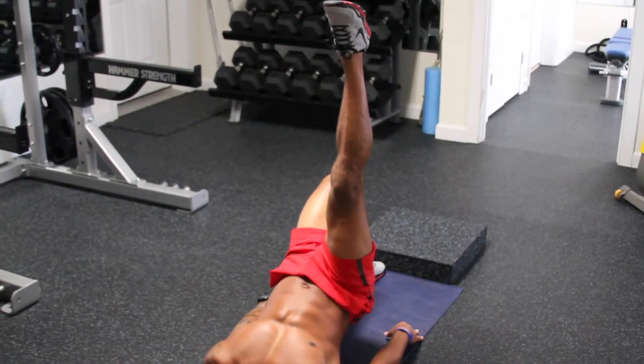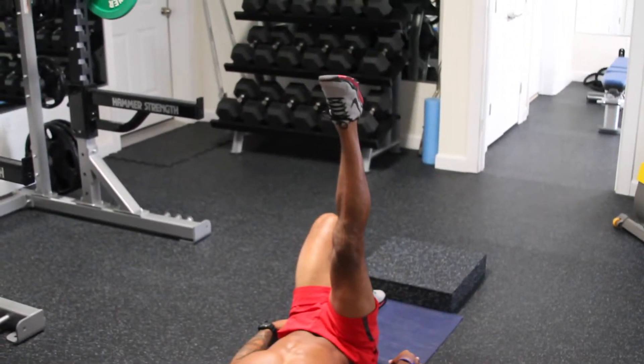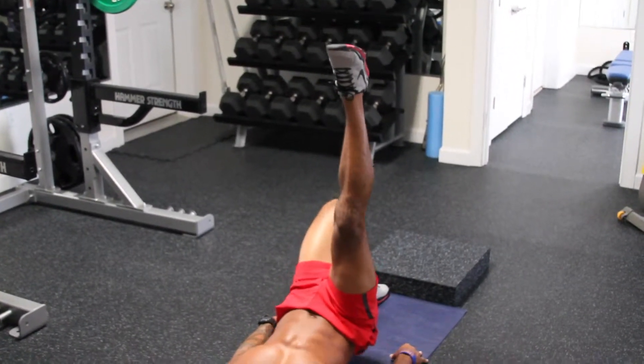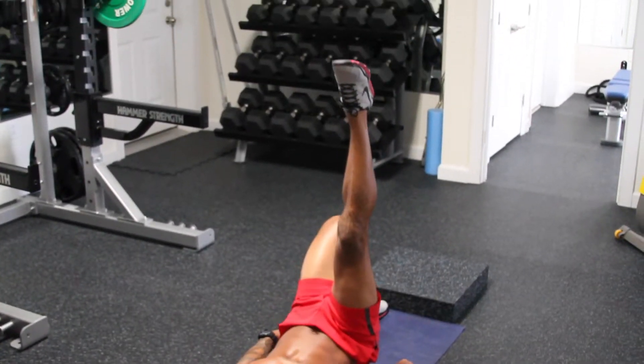Push down on your heel. Get your hips up to the ceiling as high as you can. Inhale on the way back down, exhale on the way up. Squeeze that glute on the way up.